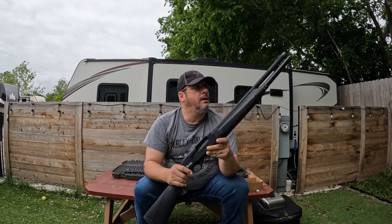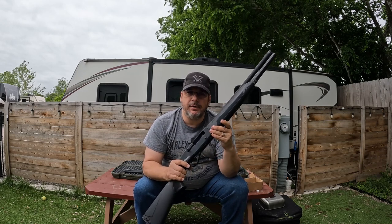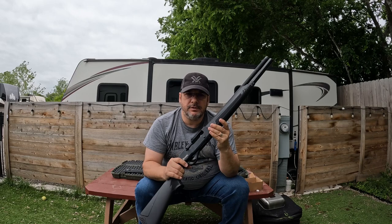Go ahead and pick it up. That's all for now. Make sure you get out to the range. Practice. Stay safe. GoPro, stop recording.